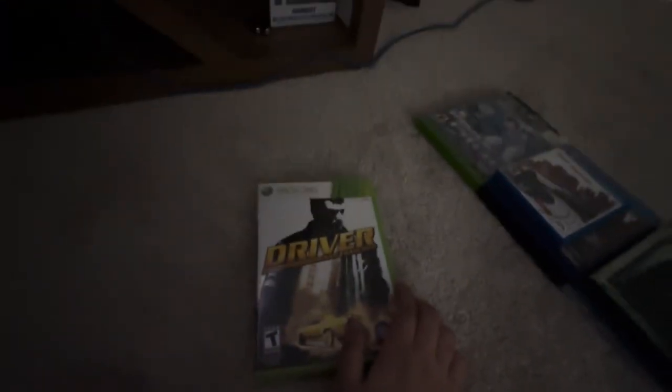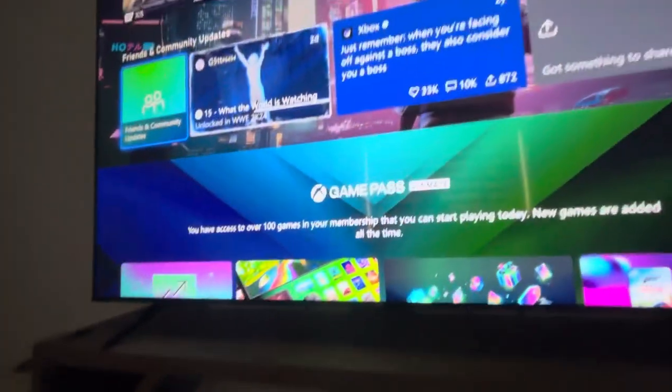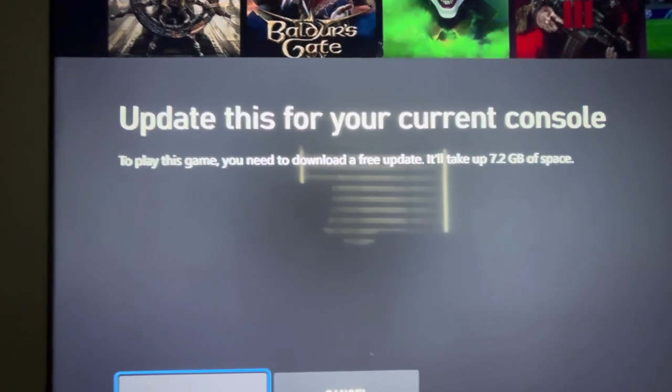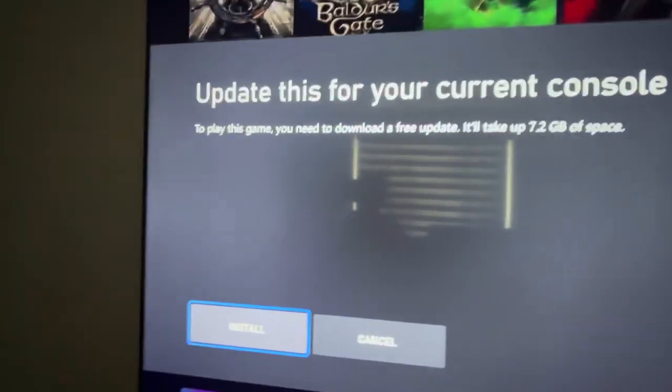Next up we have Driver: San Francisco on the Xbox 360. It says to update for your current console to play this game, you need to download a free update — it takes up to 7.2 gigabytes of space. Unfortunately, the 360 Live doesn't work on the Xbox Series X.